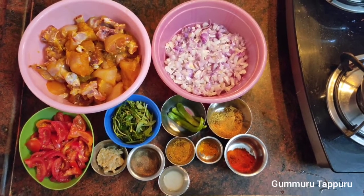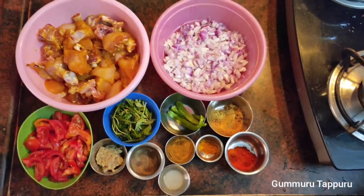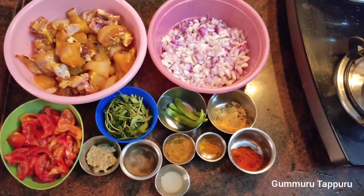Hi friends! How are you? I am going to make a non-witch recipe for our channel.